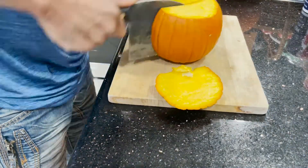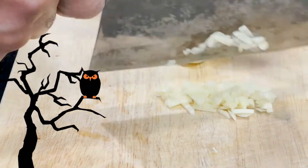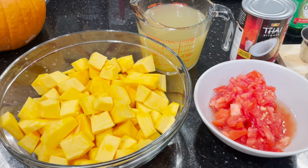You want to cut, seed, and peel, then you want to cube one of your pumpkins. Next, chop your garlic, then dice your onion. Core and chop your tomatoes. Now we want to make sure that we have everything ready for our curry.